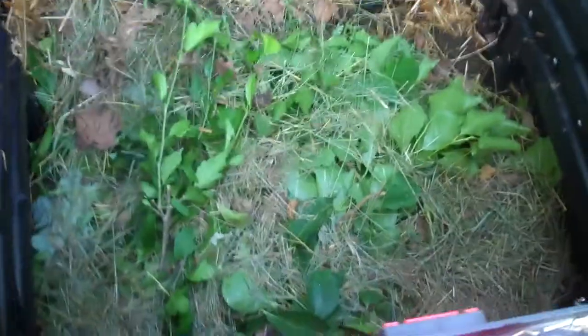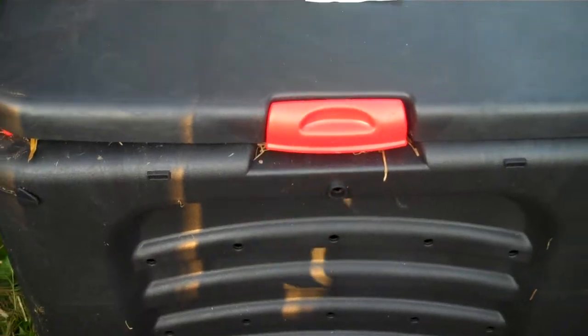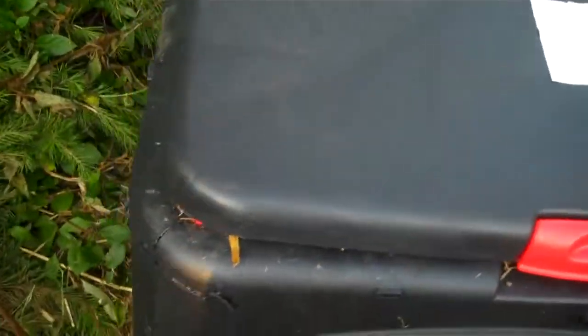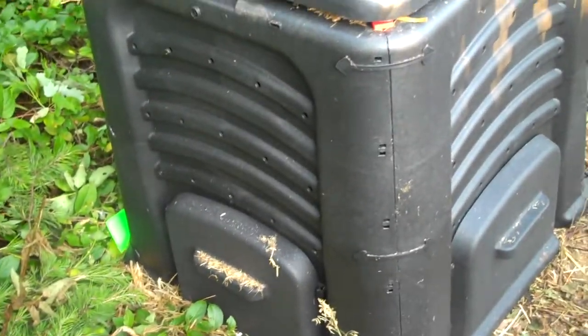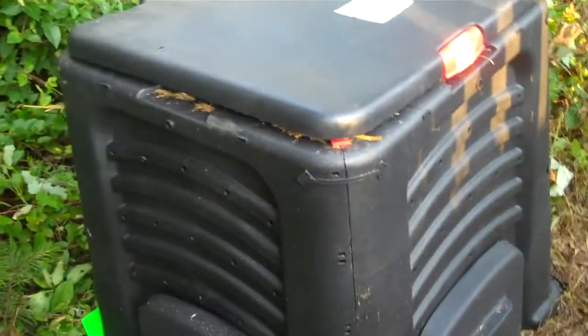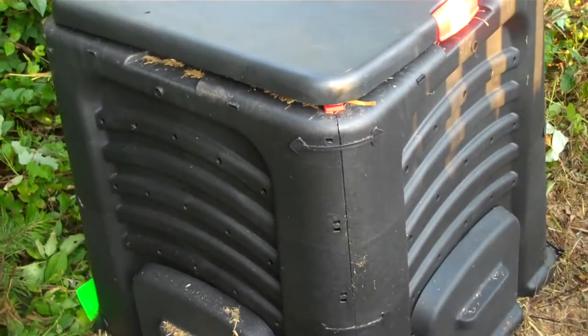Each layer I put down, I put a little water on there. Starting to get hot days so everything's going to cook. Every couple days I'll add food waste, and about every week I'll come in with a pitchfork, turn it all up, mix it all together, and promote even cooking.